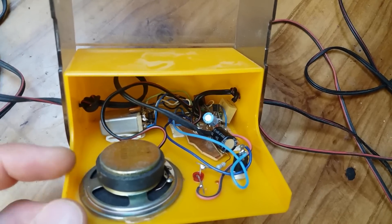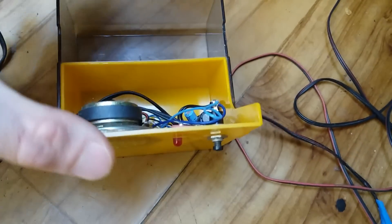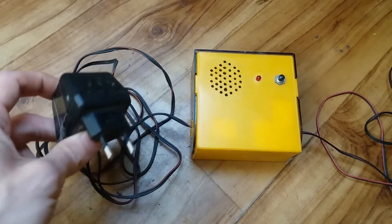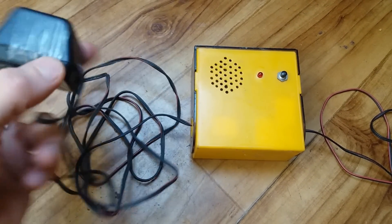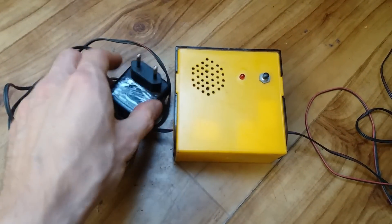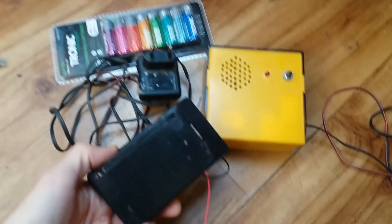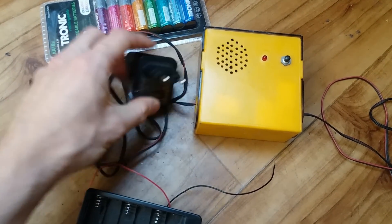I built it almost 20 years ago and I added this indication LED which is not necessary. It's powered using this power supply — a classic iron transformer with a rectifier and a capacitor on a cable. But I plan to convert it for batteries, probably something like this. This supply is about 9 volts I guess.